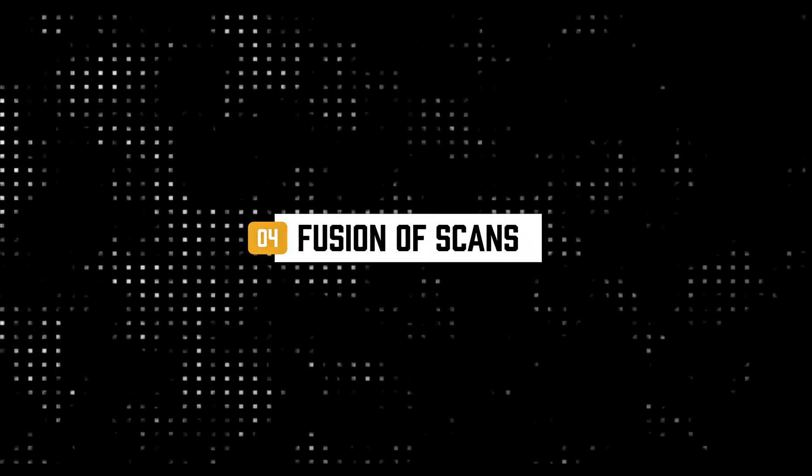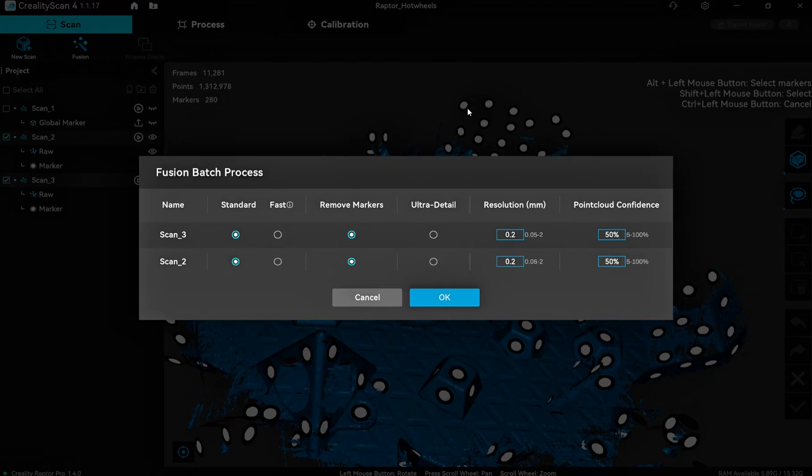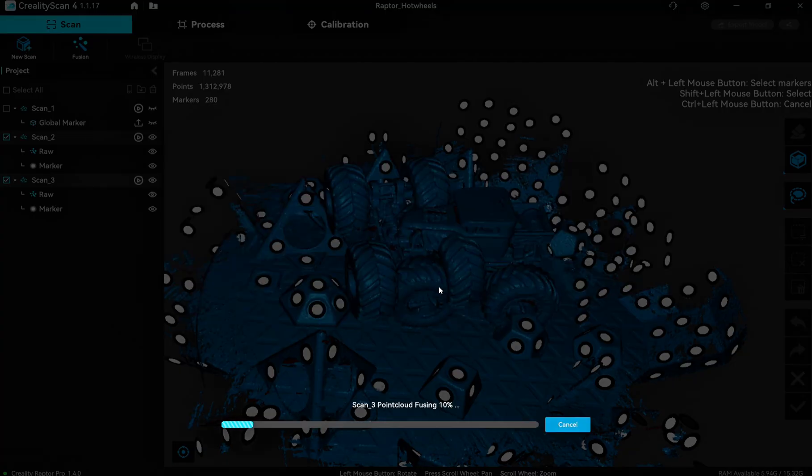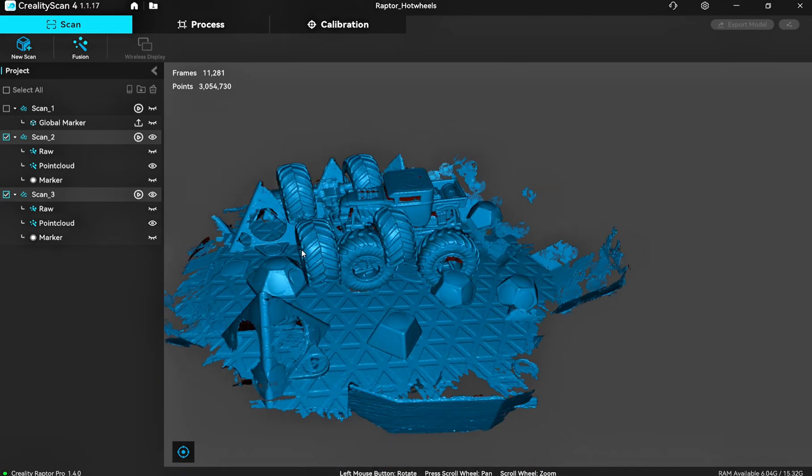I hope you guys enjoyed that. We are now moving on to the fusion aspect. We've done two scans using point clouds, so there are lots of different points. We now need to fuse them together. You can specify different settings — ultra detail, different resolution, standard. You can also remove the markers, which we want, and it's going to process everything and get us to the next point.